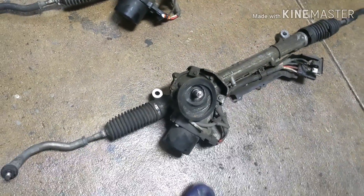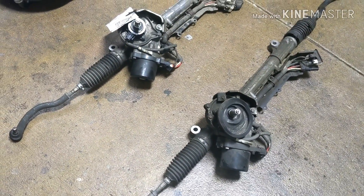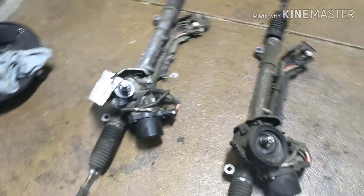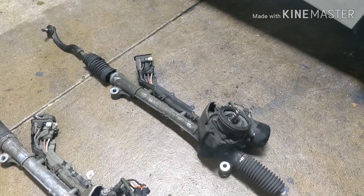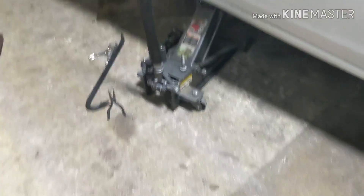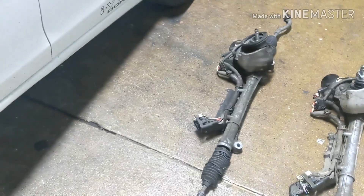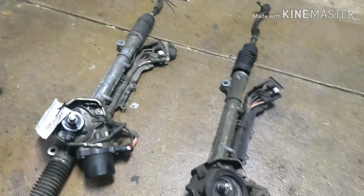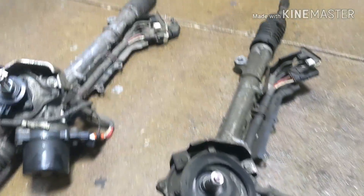The first thing to know is this is the electronic power steering rack and pinion — an electronic rack. There's no oil involved, no lines leaking, and no power steering pump on this car. Everything is electronic, so I'm going to show you exactly what you need to do to remove it.